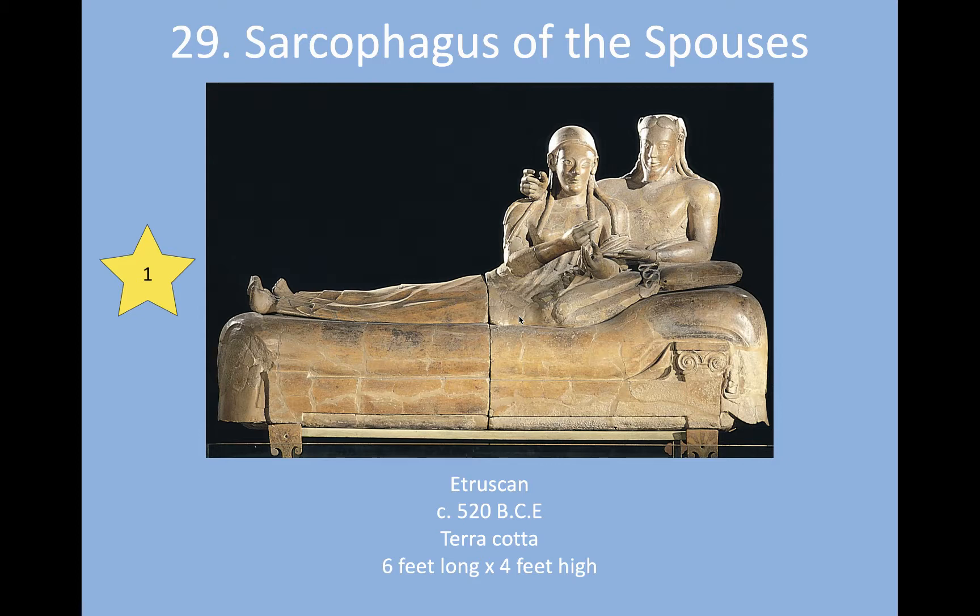This was found in the city of Cerveteri — C-E-R-V-E-T-E-R-I — which is outside of Rome. It was found in a necropolis, which is a burial place for the dead, a city of the dead. What's interesting about this particular work is that Cerveteri was a ginormous city — we're talking about 40,000 people. At this time period, 40,000 people is just a huge city. So this is a very large container built in four parts.